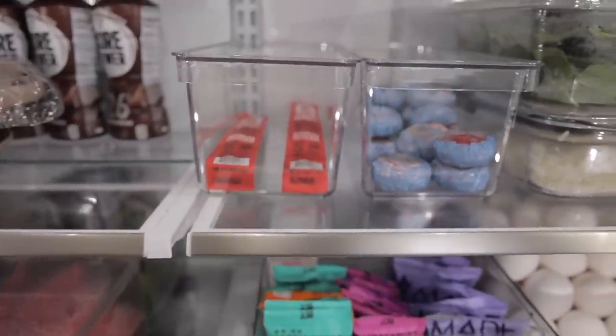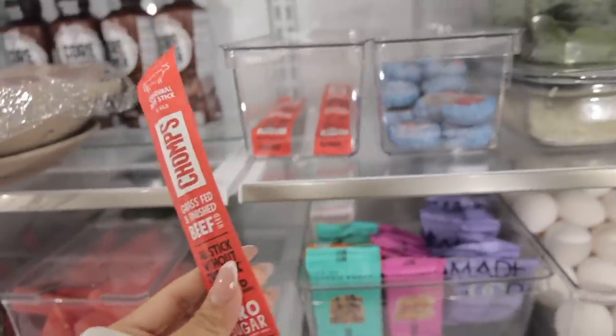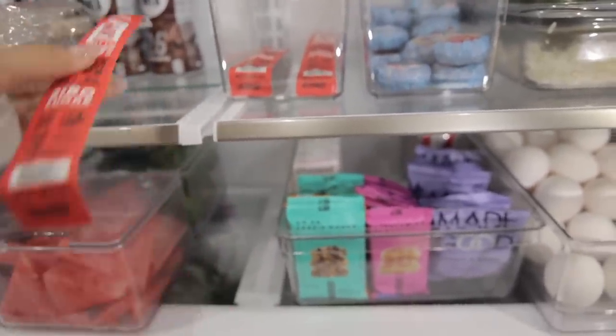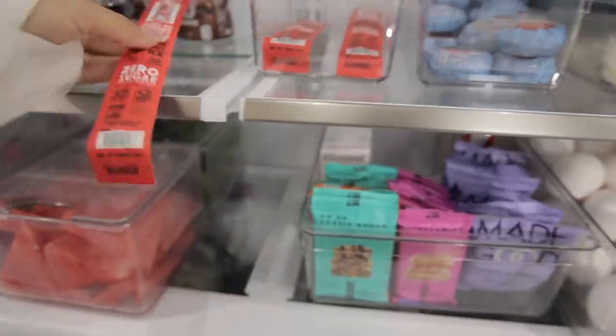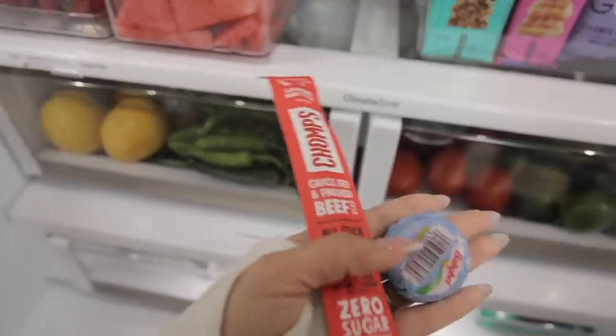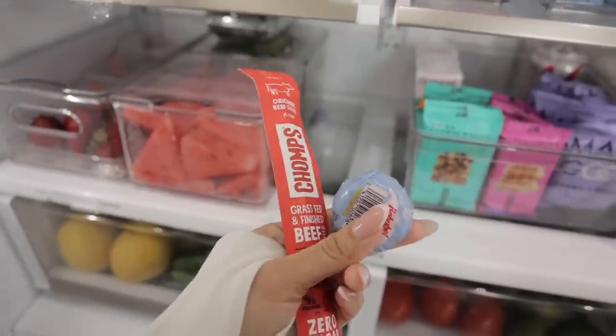I'm gonna get one of these — they're basically like a Slim Jim but healthier. They have no sugar, grass-fed, only 90 calories and nine grams of protein. I'm gonna grab this and one of these Baby Bells, which is like my go-to snack right now.